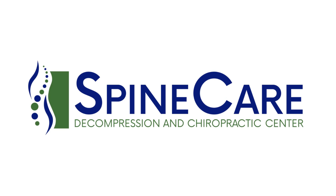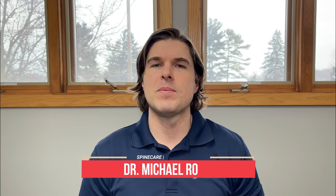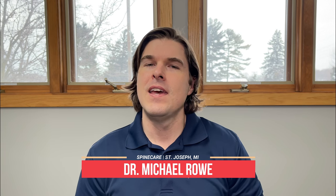In this video, I'm going to show you the best exercises for lower back flexibility. Hey everyone, Dr. Rowe from SpineCare in St. Joseph, Michigan. In this video, we're going to go over some great lower back mobility, flexibility, and range of motion exercises that are just going to get everything moving and also help maintain motion in the back. All of these movements are safe, effective, don't require any special equipment, and can be done in the comfort of your own home. So let's get started and get the lower back moving a lot better right now.